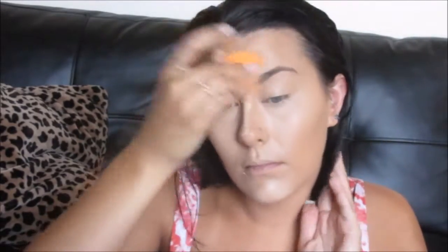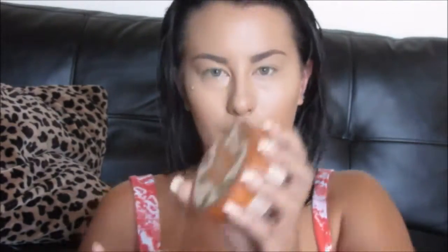Next, I'm going to be using the same sponge and I'm just going to be blending this out. Now I'm going to be using my Coty Airspun Translucent Powder — you can pick this up at Walmart for like $5 or $6. It's one of my favorites when you don't want to splurge on the Laura Mercier one. I'm just going to be setting everywhere I just put the concealer.